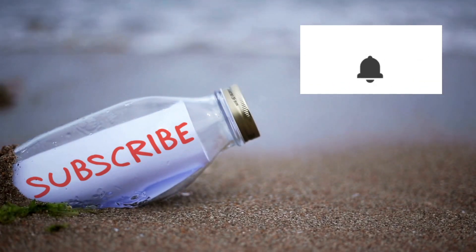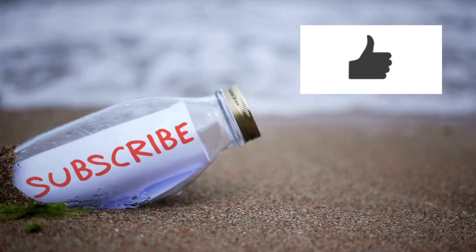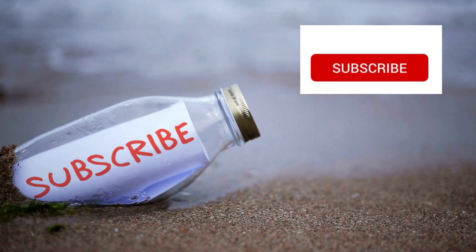All right guys, you made it to the end of the video! If you'd like more Crafty Beach, YouTube thinks you might enjoy this video right here. See you later!